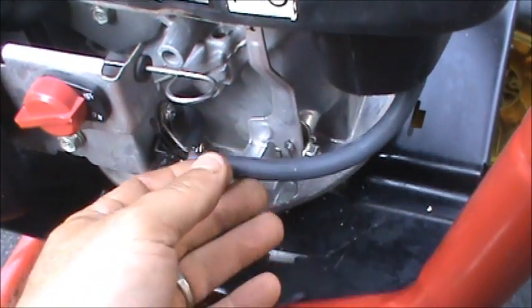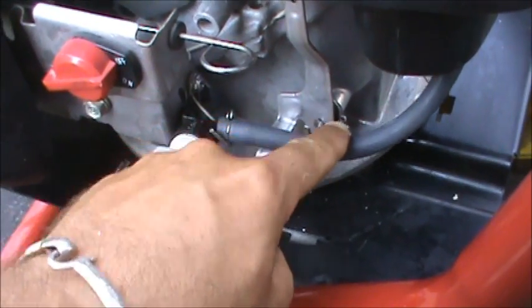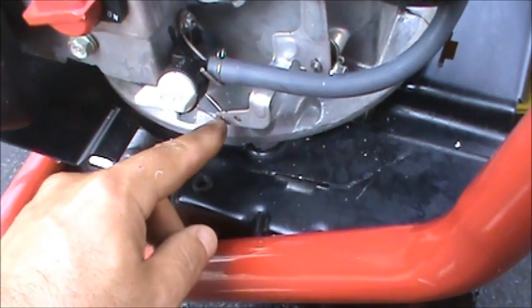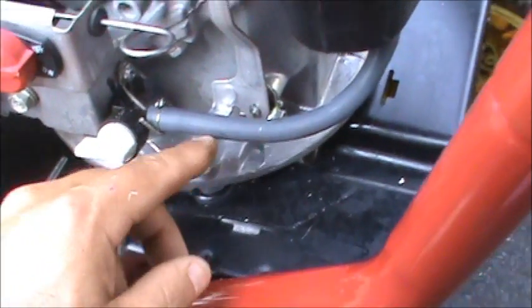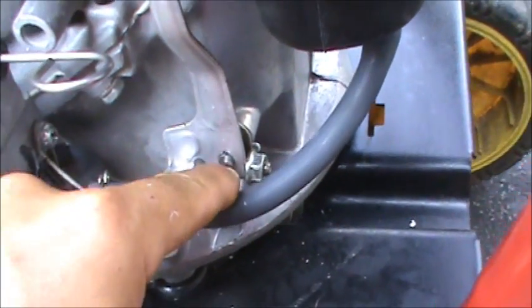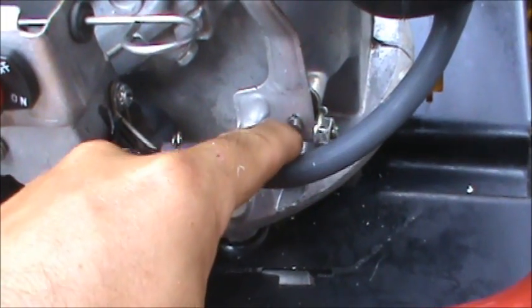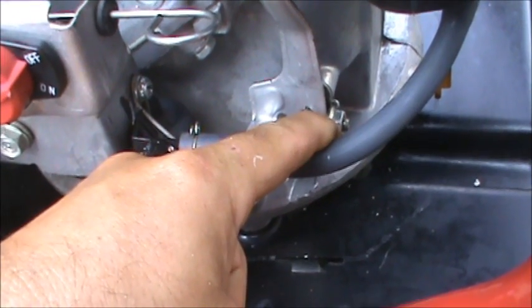To put in the seal, we've got to loosen up the 10 millimeter nut on the governor. This little spring — you want to look at it and see which hole it's on; it should be in the first hole, but double check that. You also want to look at your governor linkage — it should be at a pretty straight up and down 90 degree angle. So I'm just going to loosen this 10 millimeter nut.